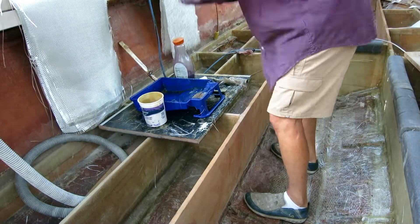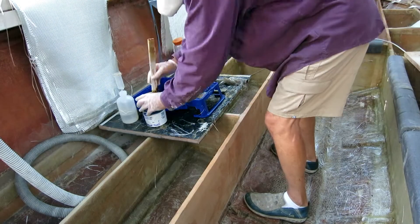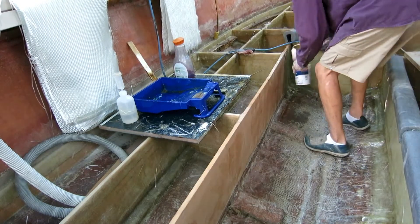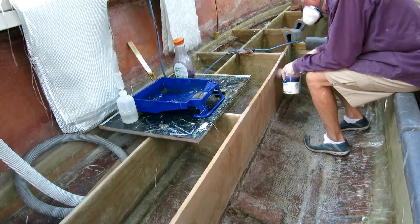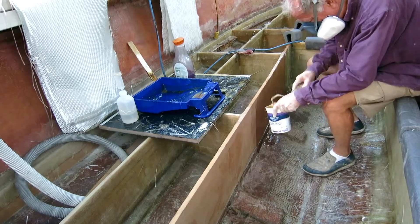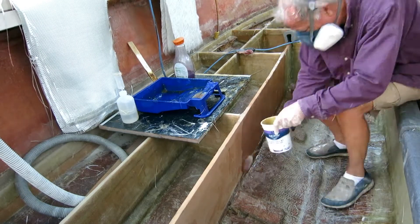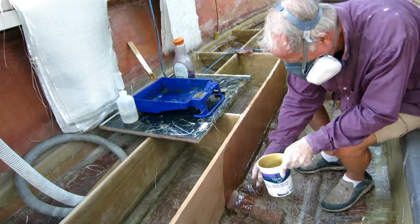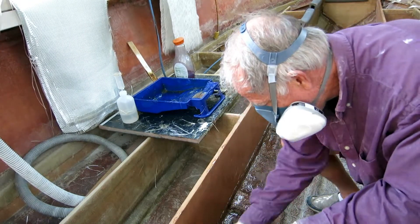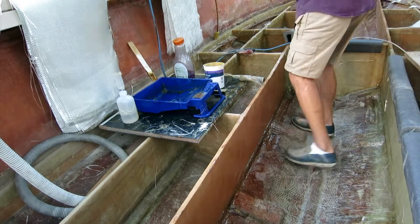Yesterday I used the big boy nine-inch roller and it did in fact wet out the cloth faster and covers a lot more area, but it was kind of wasteful too — used up a lot of resin. It takes almost a quarter of a can just to get the roller wet, and when I went to clean it up at the end of the day it broke. So I'm back to my little roller that I'm kind of fond of.